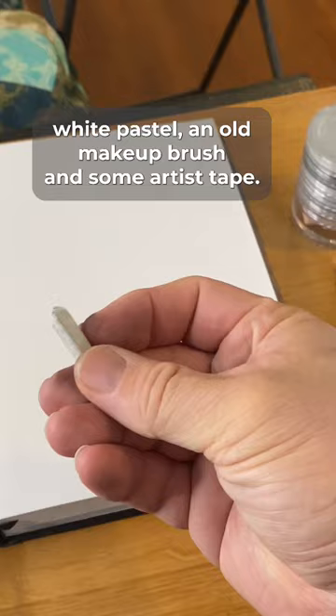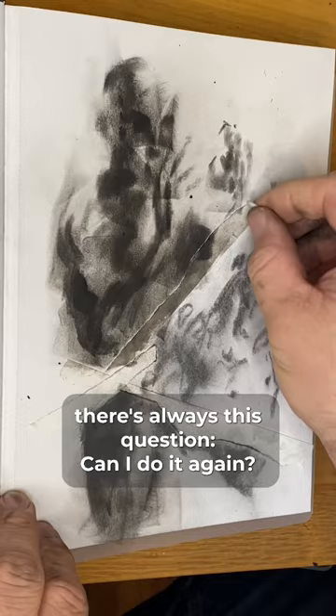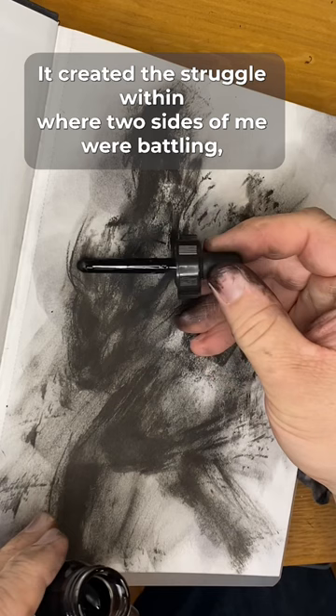When I started this piece, I was struggling with some real creative block. Whenever you sit down to a new blank piece or a new canvas, there's always this question: Can I do it again? Or am I just doing something derivative? It created this struggle within where two sides of me were battling, and so I decided to do a piece about duality.